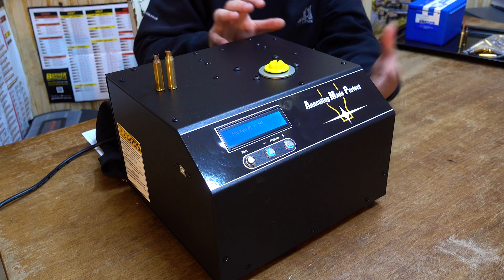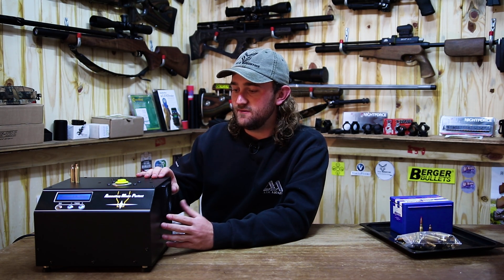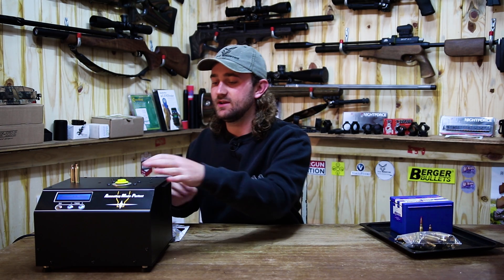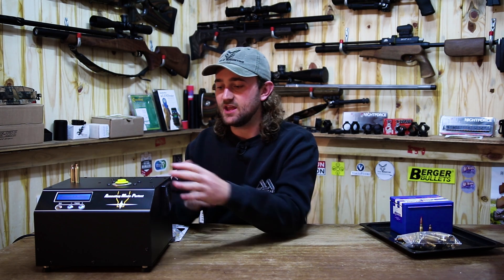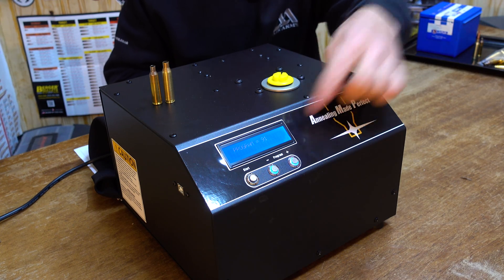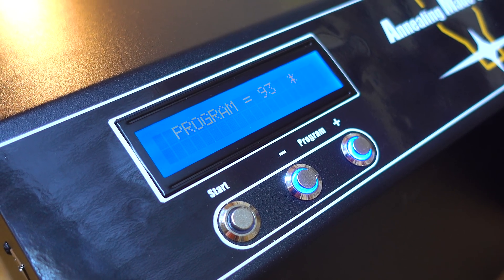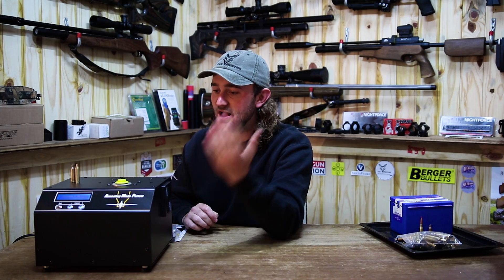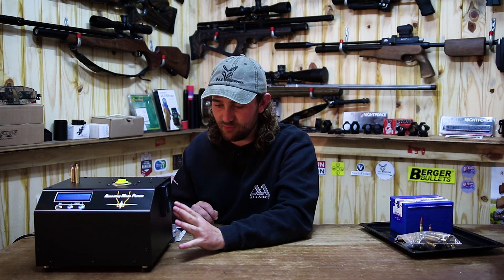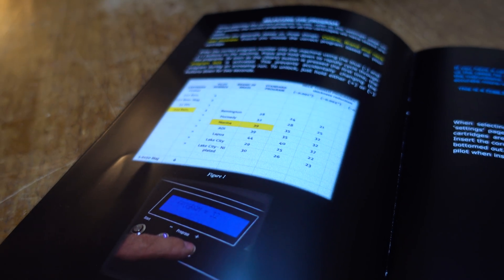What makes this machine different from a typical annealing machine that uses a blowtorch and a flame is that this one uses coil induction. There is no burning gas or flame involved — it is a coil that surrounds the case neck and the case shoulder and heats it up from there. It can be programmed very easily — it's all electronic. On the front of the machine you've got a long list of programs, and every single one of those programs has been made specifically for a brand of brass and a specific caliber.